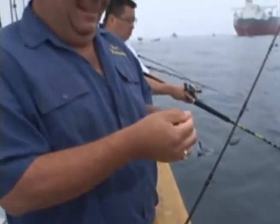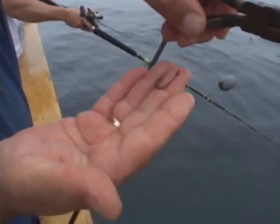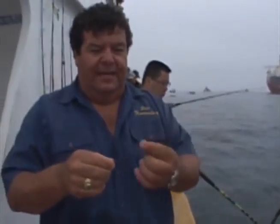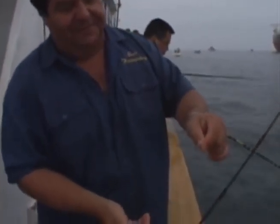There he goes. And that's the circle hook right there — that's what a circle hook looks like. The rig I'm using is just a very simple sliding weight onto the circle hook. That's it. Okay, let's go over to the bait tank and grab a bait.